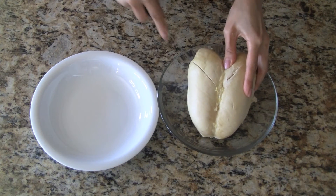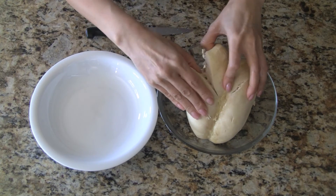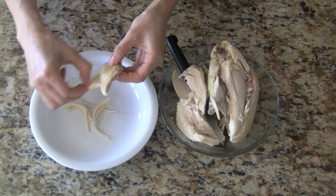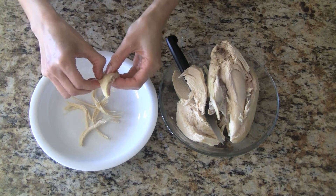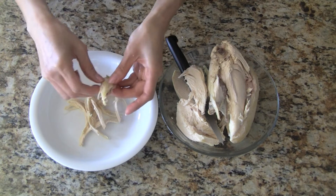The chicken is cooled now and we can handle it. We cut it first into smaller sections. The best tool to use to shred the chicken is our hands. Take a section of the chicken and tear it into small thin strips.